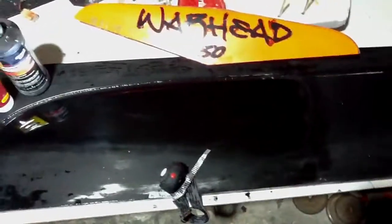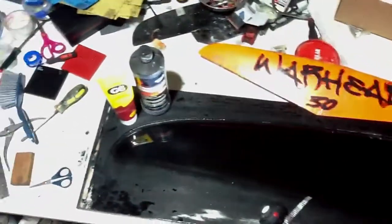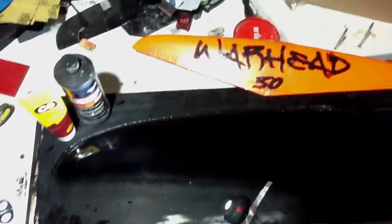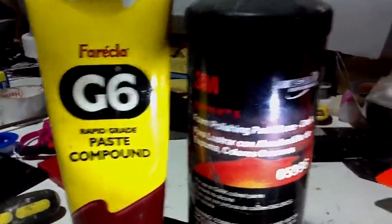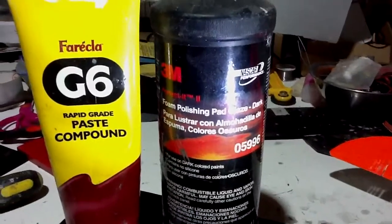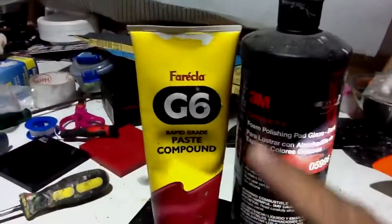I've polished this half of the wing probably maybe 50%. I've still got a little fine scratch marks to get out which I'm not quite happy with just from the wet rubbing, so I need to go a bit harder on the cutting compound. I've used a bit of Farecla G6 and a bit of 3M Perfect It Pad Glaze. It's for dark colours — it takes a lot of the scratches out that the G6 puts in.